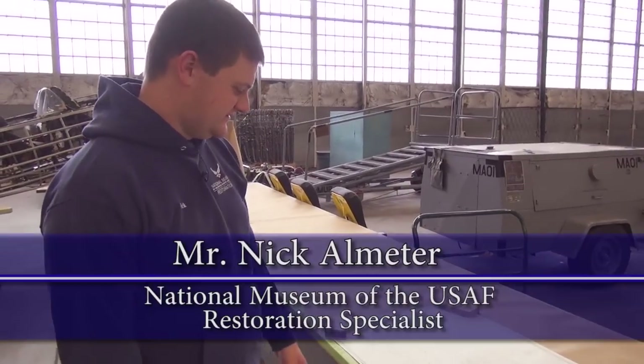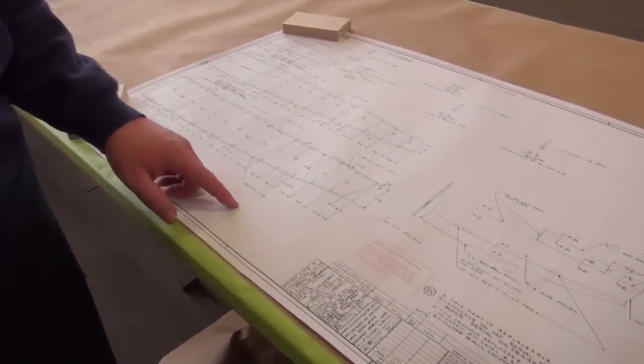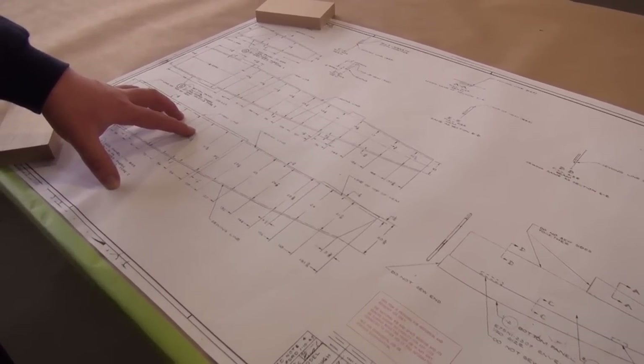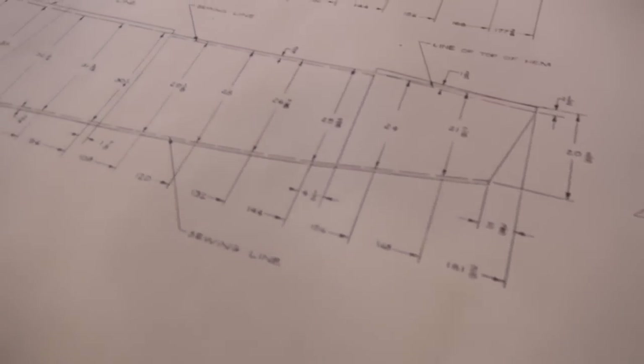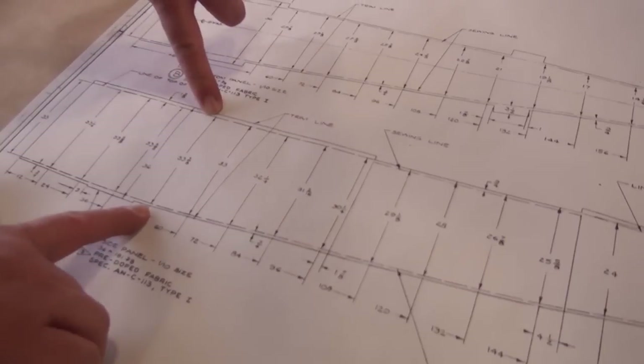What we have in front of us is a blueprint that will tell you the exact dimensions of how to sew the fabric envelope for the fuselage. It's given in inches and will have reference areas — like at 48 inches, they want you to have the fabric cut to this dimension.